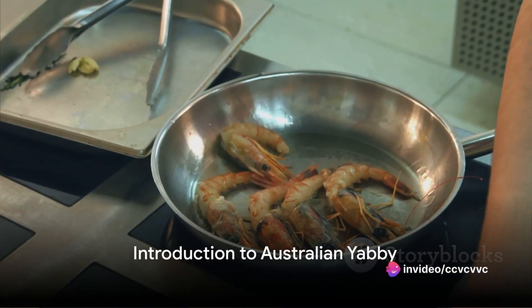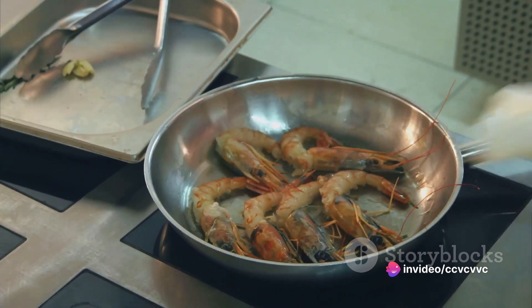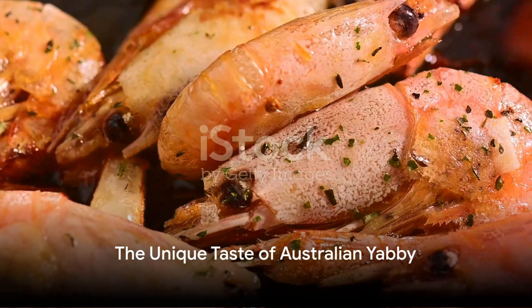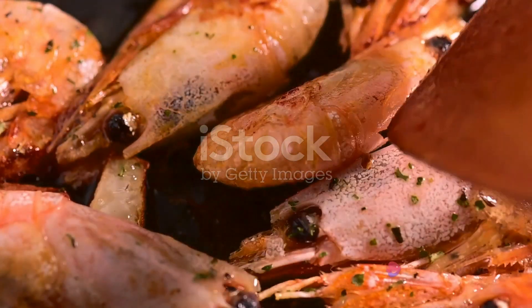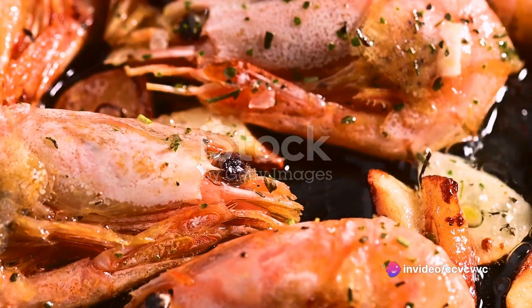Ever wondered how to transform the humble Australian yabby into a culinary masterpiece? Today, we journey down under to explore this hidden gem of the culinary world. The Australian yabby, a freshwater crustacean native to the land of kangaroos, offers a unique taste — a blend of sweet, delicate, and slightly nutty flavors.